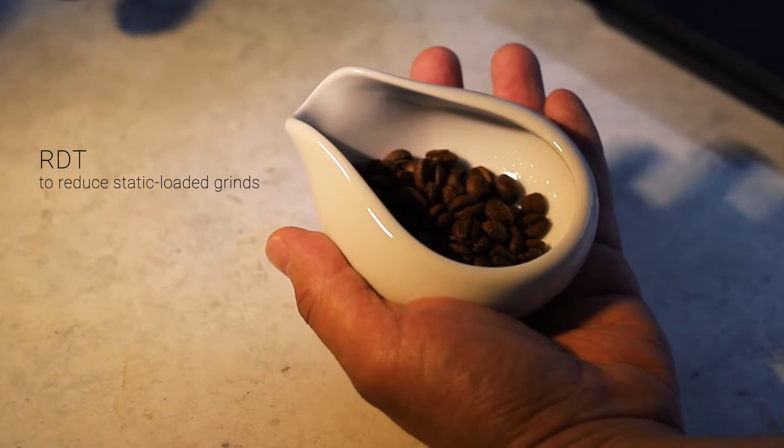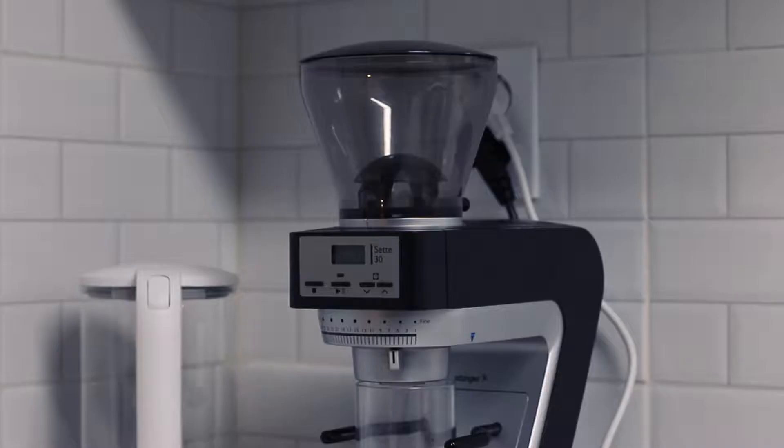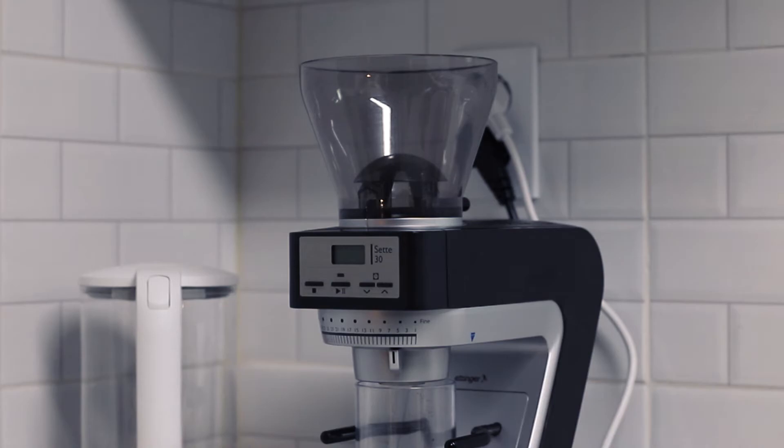I'm a huge fan of RDT to reduce static-charged grinds, and of course, to have less retention in my grinder.